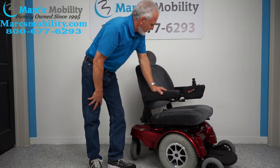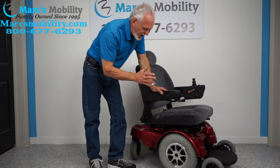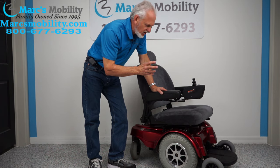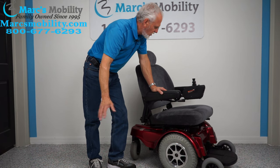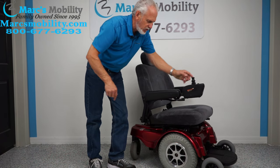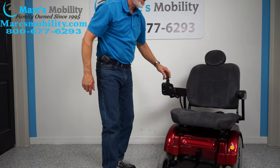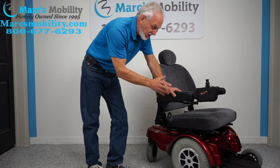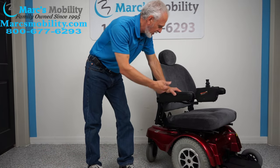This is the Jazzy 1170 XL. I don't want to say it's a heavy-duty chair — it's mainly, as I said, for a nice house with nice sidewalks and flat areas. But the comfort and smoothness this chair will give you is unparalleled. If you're looking for an oldie-but-goodie power chair they don't make anymore, this is one a lot of people are looking for and it's available right now.